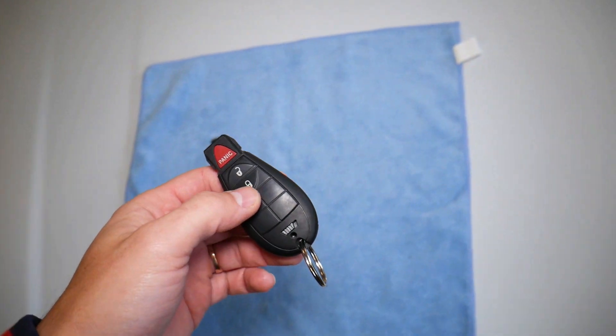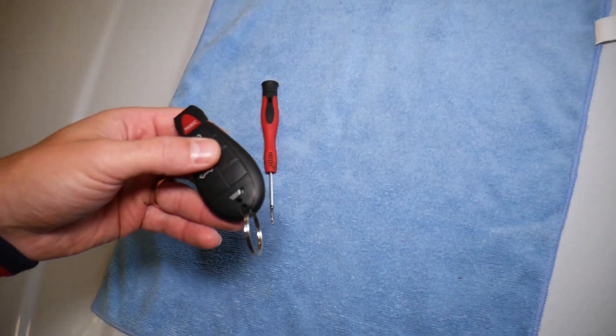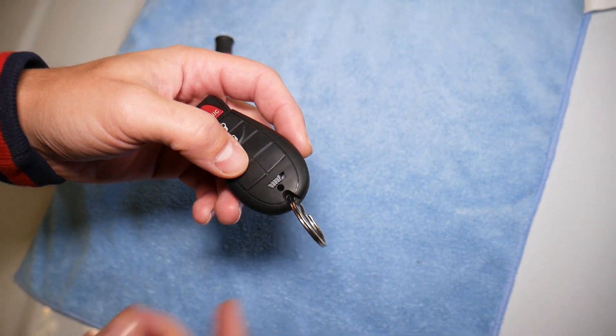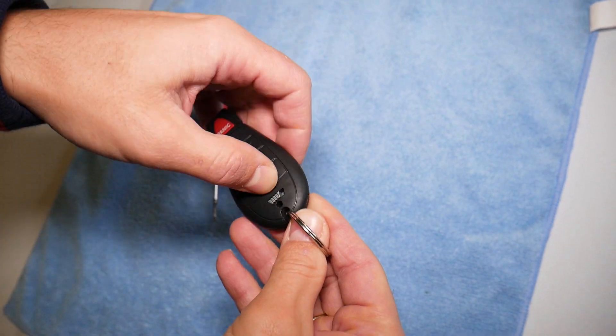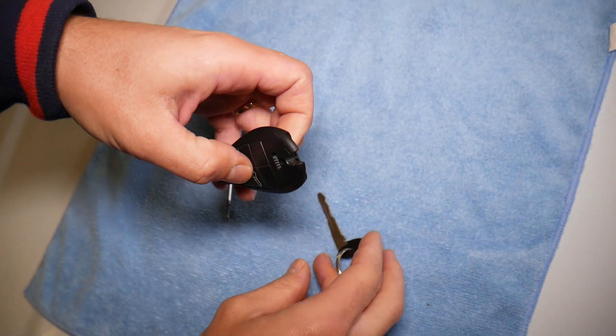Let me explain now what we need to do here to remove and replace that battery. First thing — you need to go ahead and open the key: slide that metal thing to the side and pull the key out, just like that.